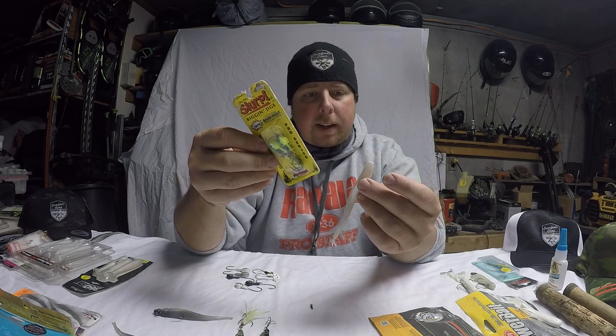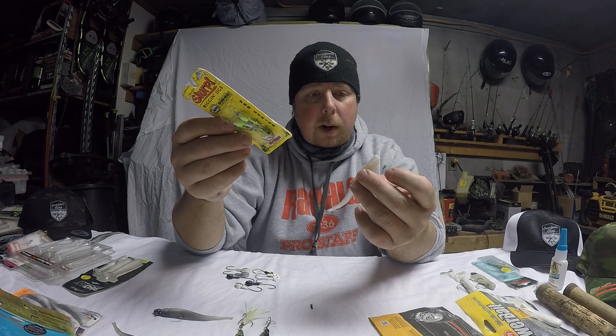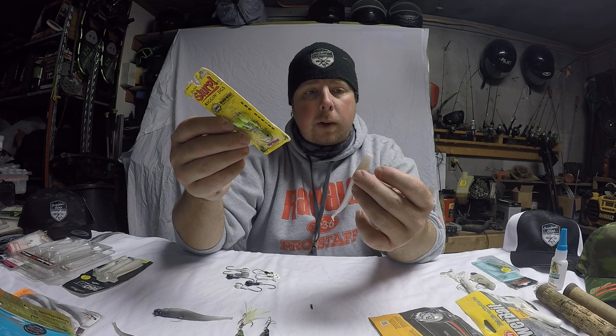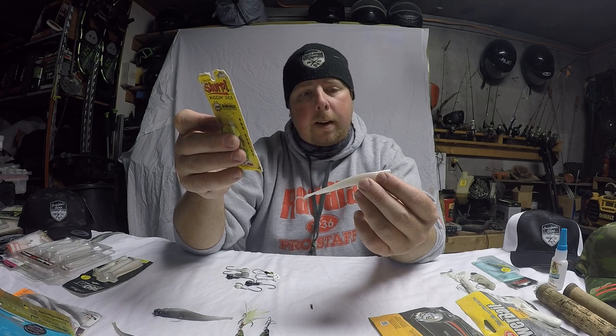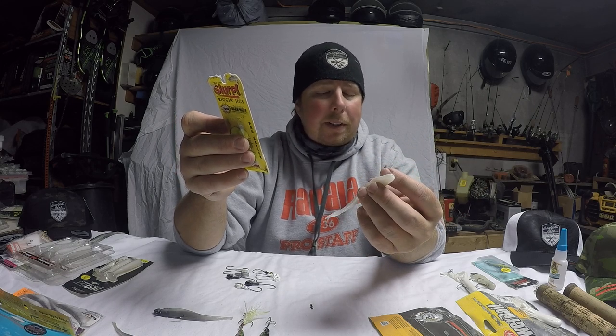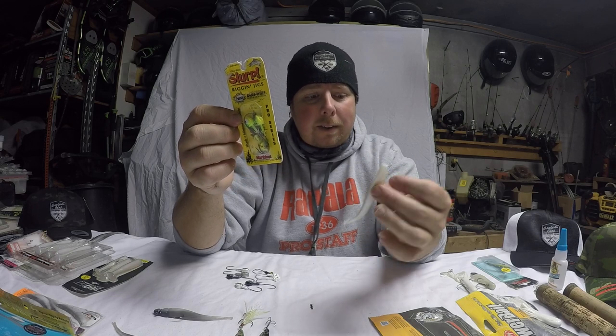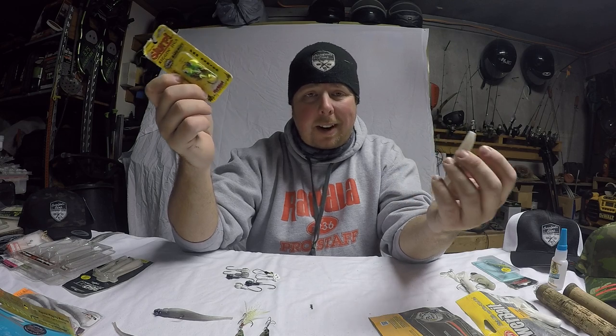There is an issue with these ones — after a few bites, because they're skinny, those sharp teeth can really chew them up. So you're not going to get as many fish on one minnow as you would with some of the others. But between the Berkley Tube and the Berkley Power Minnow, if I had to keep two baits in my box for the entire winter and those were the only two baits I could have, those are them. Those are number one, number two, hands down for me, year after year, consistently.